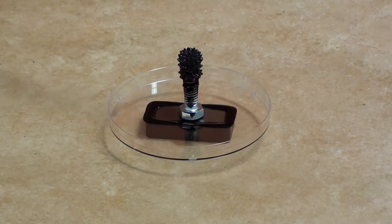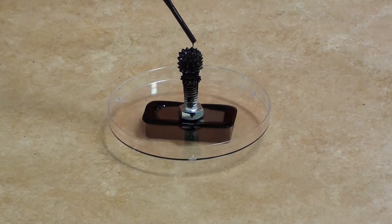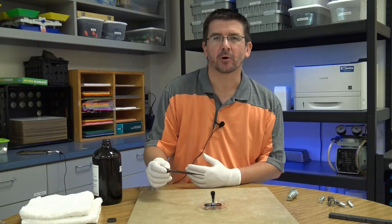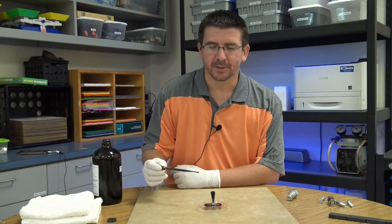Once the ferrofluid gets down to a certain point, because the ceramic magnet at the bottom is so much more powerful, it's just pulling off the bolt and going down onto the ceramic magnet. But it's a really neat effect — making these ferrofluid sculptures due to the temporary magnetic fields we're creating. We're going to look at a couple other examples of this.